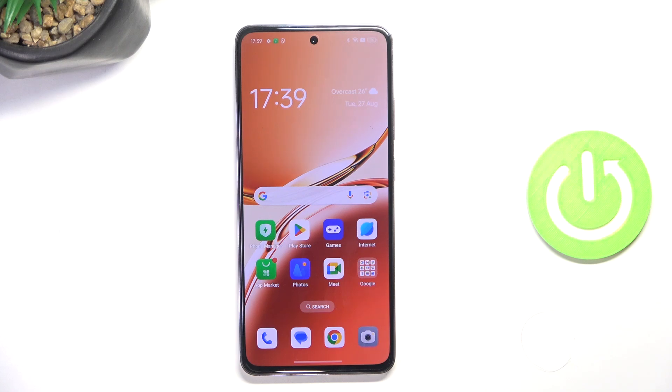Hey guys, today I'm gonna show y'all how to get into recovery mode on OPPO Reno 12F.